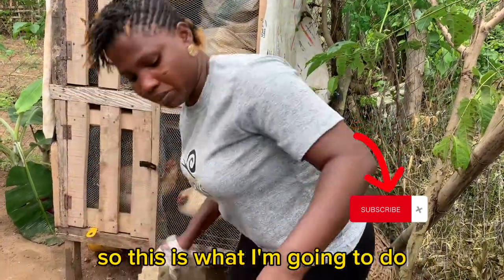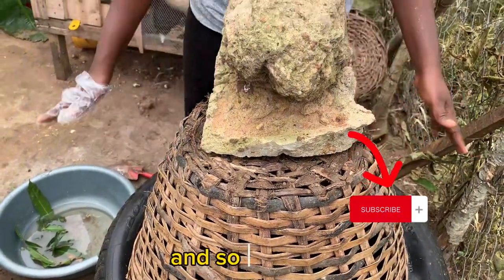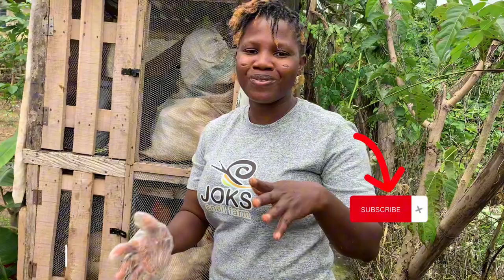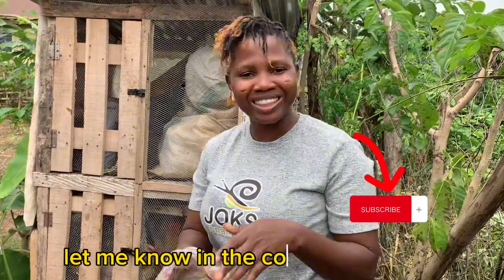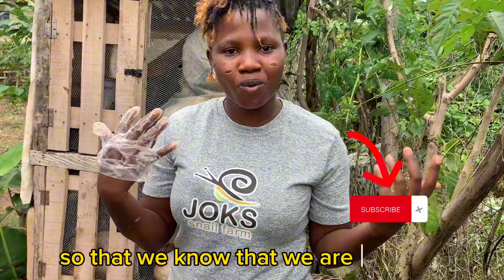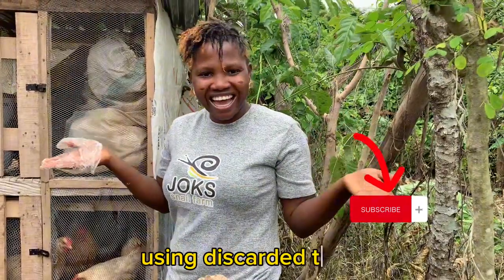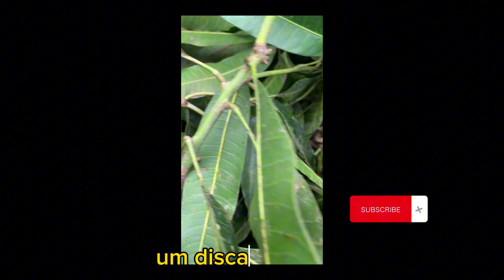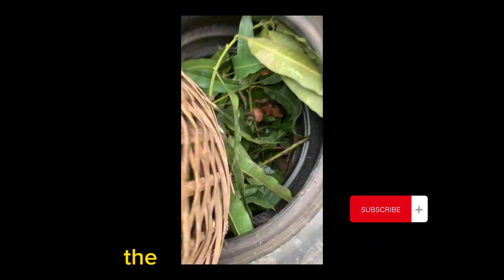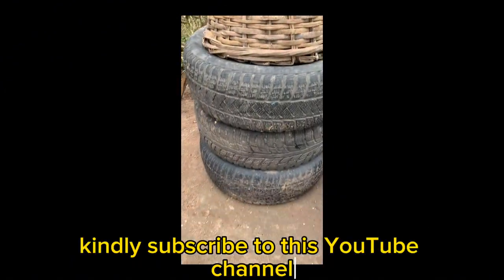With this, your snail farm is set. If you'll be trying this from the free space in your backyard, let me know in the comment section. And if you have tried it and it's working, kindly drop a comment so that we'll know that we are learning on this YouTube page. Your snail farm is ready using discarded tires. This is what the discarded tire snail pen looks like after setting up — you can tell that the snails are already loving it here. The snails are active and all out. Thank you for watching. Kindly subscribe to this YouTube channel for more videos on snail farming.